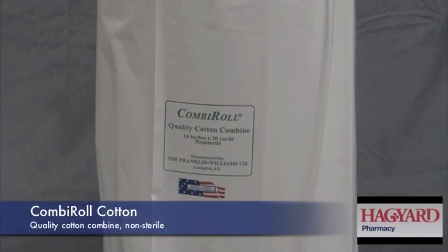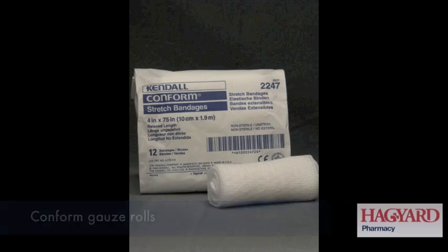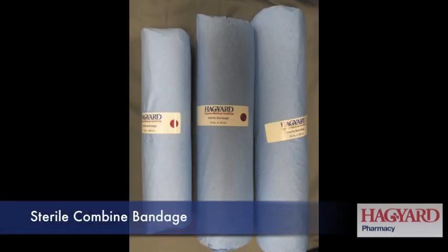Make sure you have your supplies ready: combo roll, sterile non-adhering dressing to put on top of the wound, some white clean gauze, your wound aid or wound gel, ointment of choice, vet wrap, and a sterile bandage if needed.